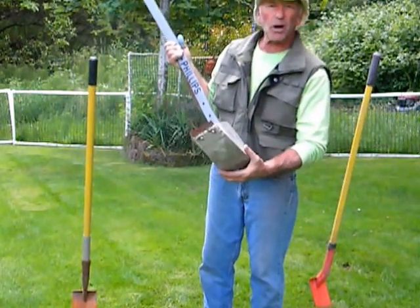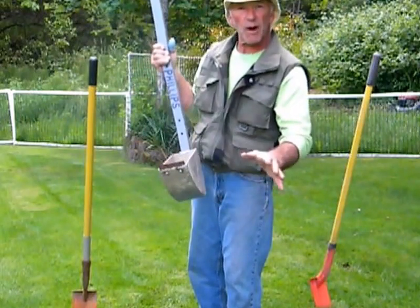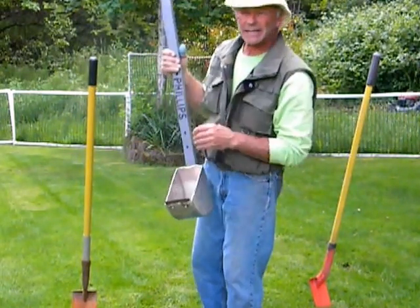It has not only trench clearing capabilities, it has other practical uses. I'll talk about that in a minute.